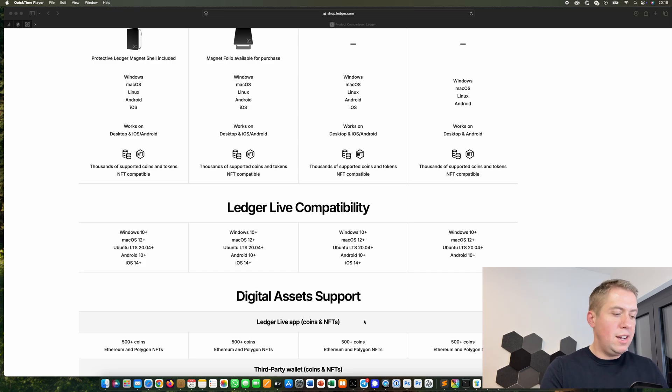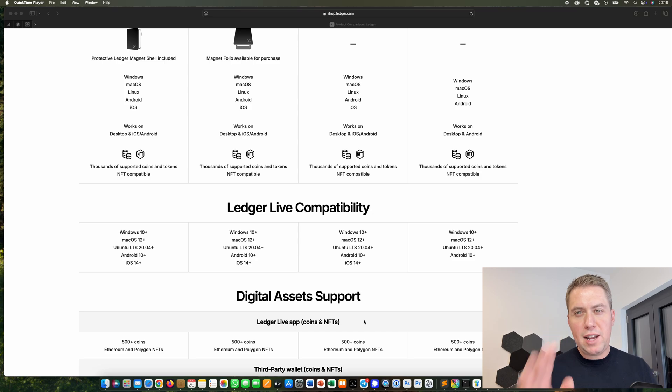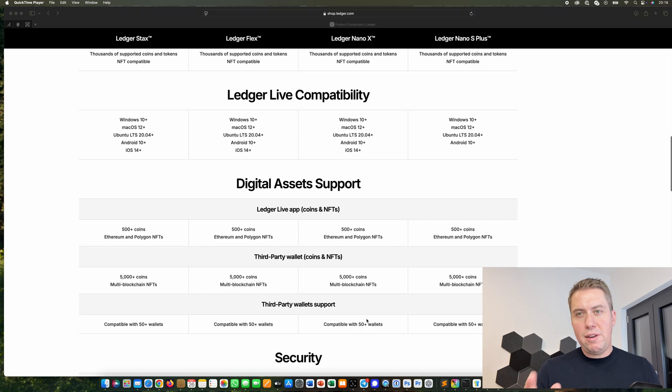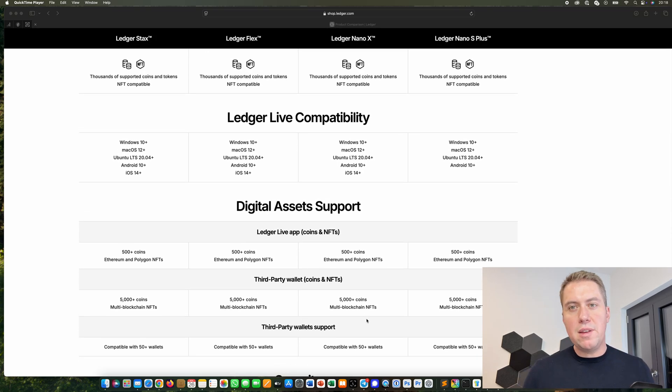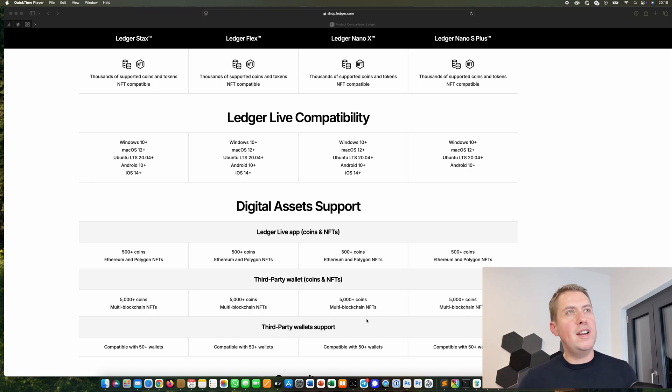Besides that, every hardware wallet from Ledger is basically the same — you're using the same platform, the same software, which is always Ledger Live. However, if you want to buy one, I would highly recommend buying it from the manufacturer itself. I will put a link in the description to Ledger where you can buy directly from them, because in the past there were examples where wallets were tampered with when bought somewhere else.